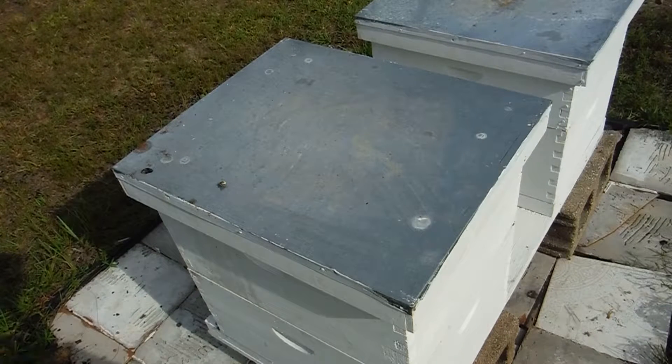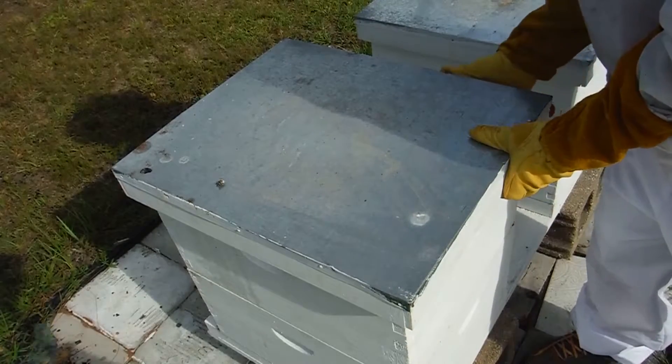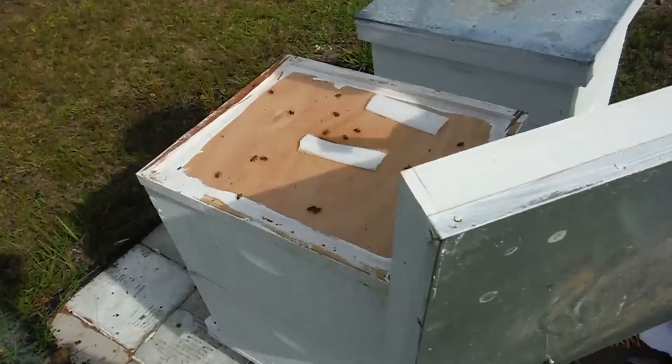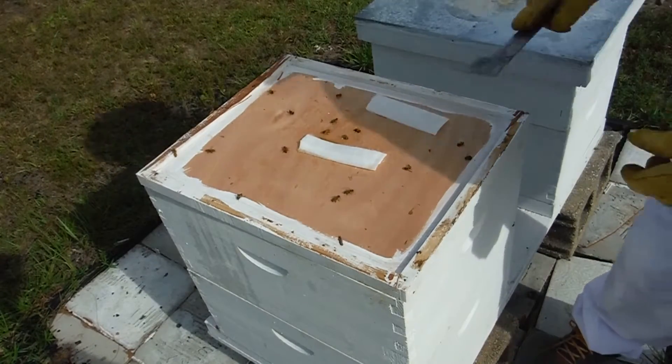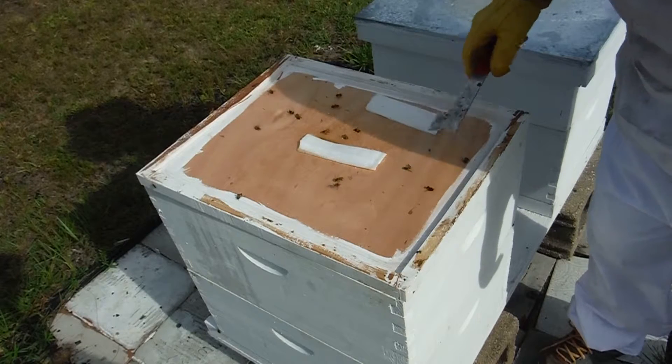Okay, so this is hive number two — my more established one. I didn't lose the queen in this one. There's a little cockroach in there running around, not as bad as a hive beetle, but there are dead bees in here.